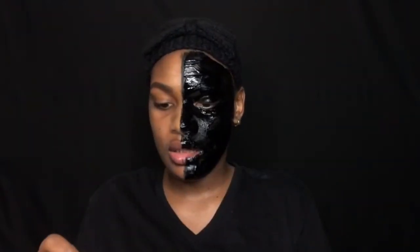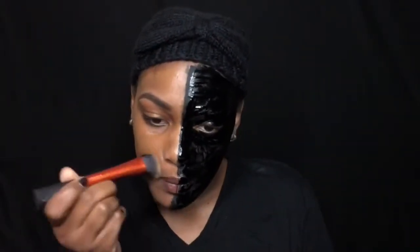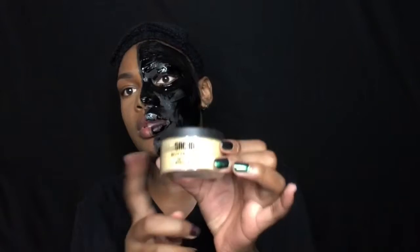I'm gonna use my Tarte Shape Tape concealer, and this is in the shade Deep. For foundation I'll be using the Bobbi Brown foundation in the shade 7.25. Then I'm gonna use some Sacha Buttercup setting powder to set the area of my face where I just applied the concealer.